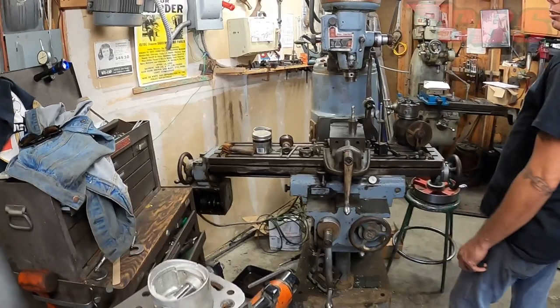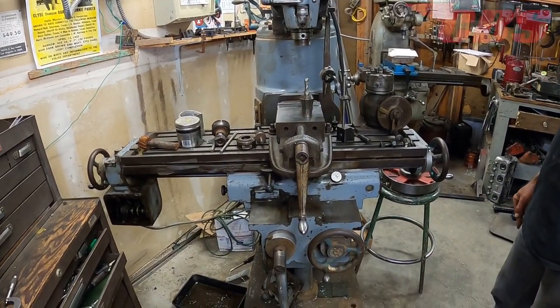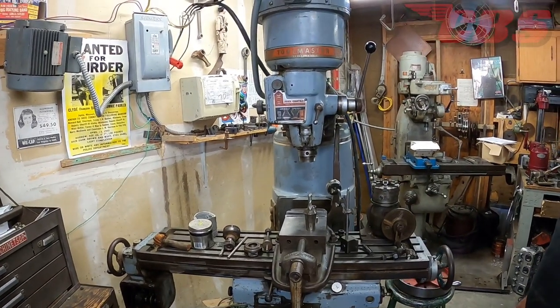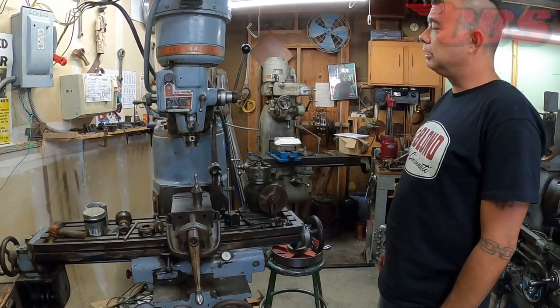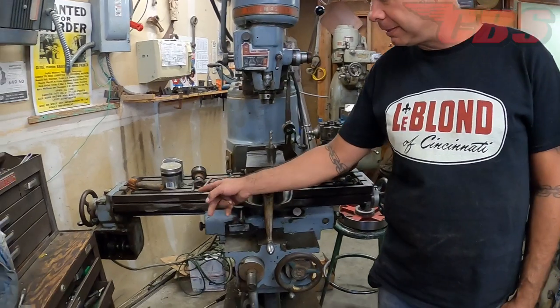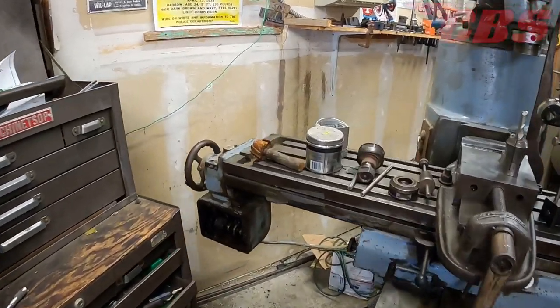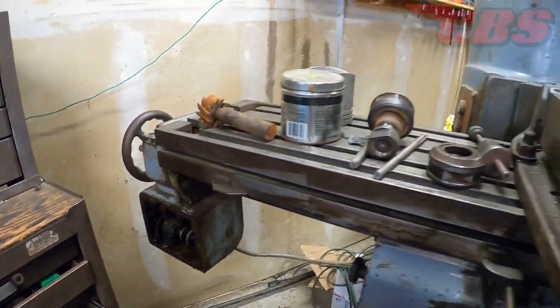Here's a Cincinnati Toolmaster from the '60s — probably the later part of the '60s — picked up about a month or two ago. It cleaned up pretty nice. It's not in bad shape except the feed box has some stripped-out gears, which they'll make — and they'll make some videos about that.